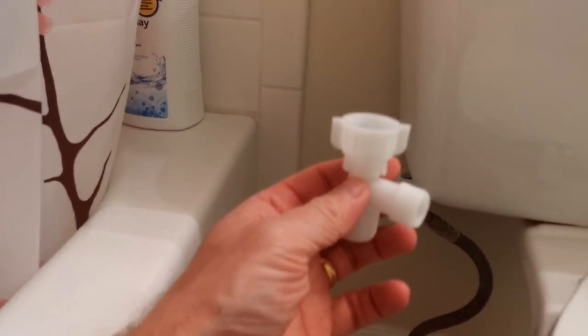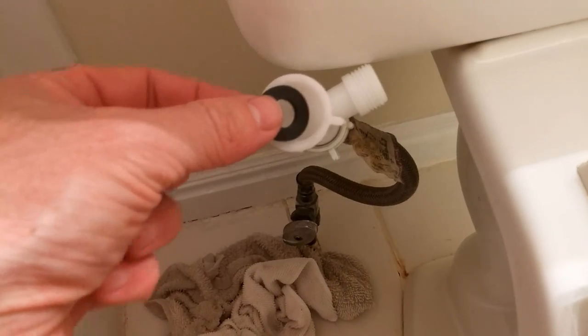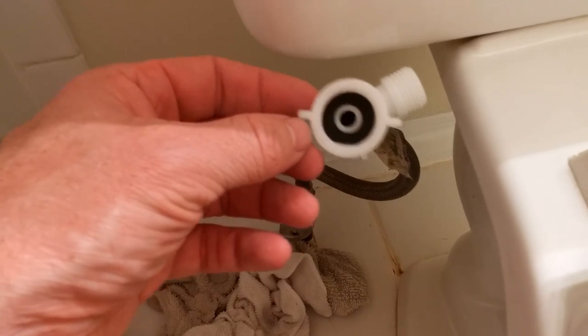Now we want to install our T-valve here. I'm not going to use tape because this is just nylon on nylon — you shouldn't need it. I'm doing this one-handed just to show you how easy it is. So I've got that screwed in, and now we'll screw this in. I'm going to have to use two hands. I just realized I forgot an important step — this definitely needs to go inside here, so I'm going to do that again. Okay, I just got that screwed on.